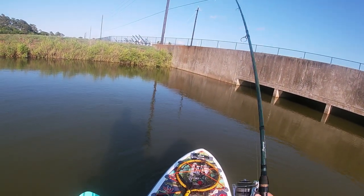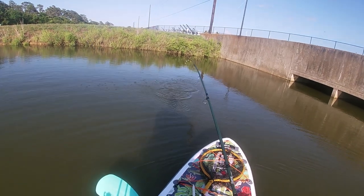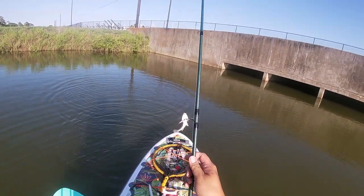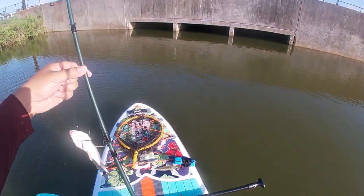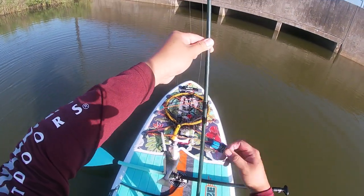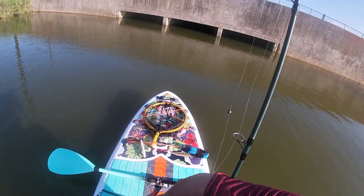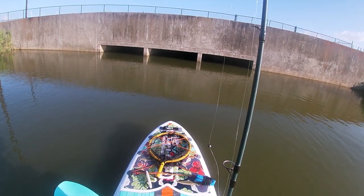We got fish on. First fish of the day. What do we got? A little croaker. All right, not bad. Just casting right up against the structure here.